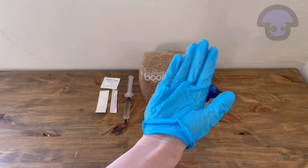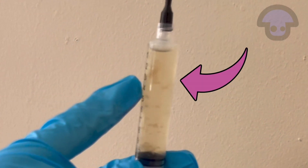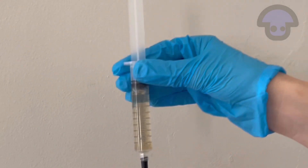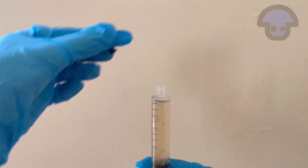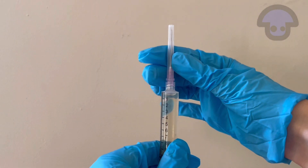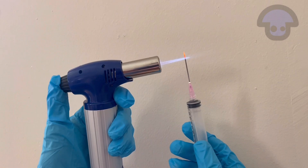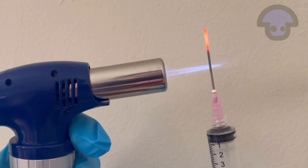After putting on your latex gloves, you may notice that sediment has started to form inside your spore syringe. To break it up, just give it a gentle shake before taking off the protective cap, taking your hypodermic needle out of its packaging and fastening securely to your syringe. If you don't have a new hypodermic needle, just take your lighter and flame sterilize the length of your old one.